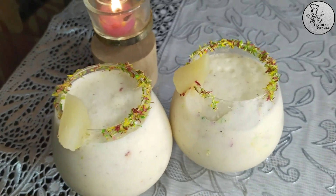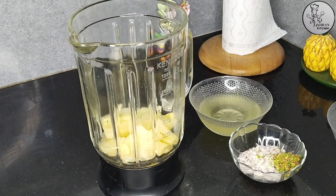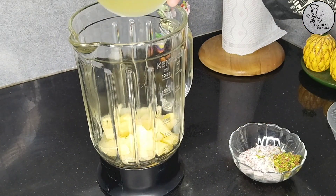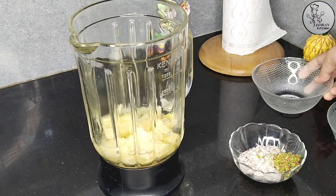Let's get started. First of all, add 1 cup of pineapple — these are small chunks. You can get it in a tin, or easily get it in the bazaar. I have also added 1 cup of juice.